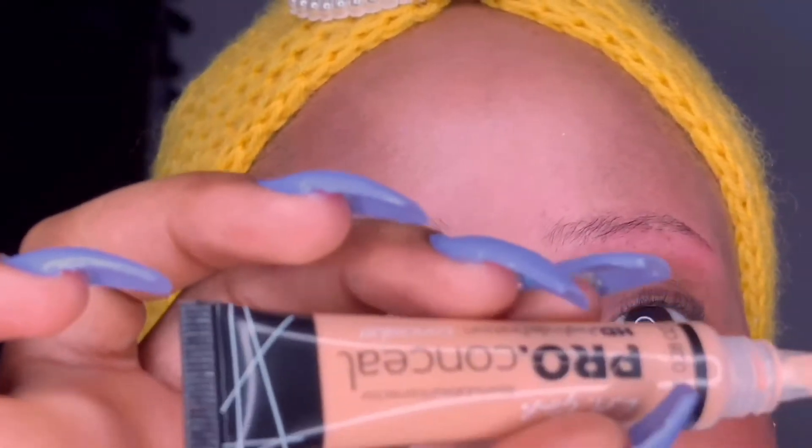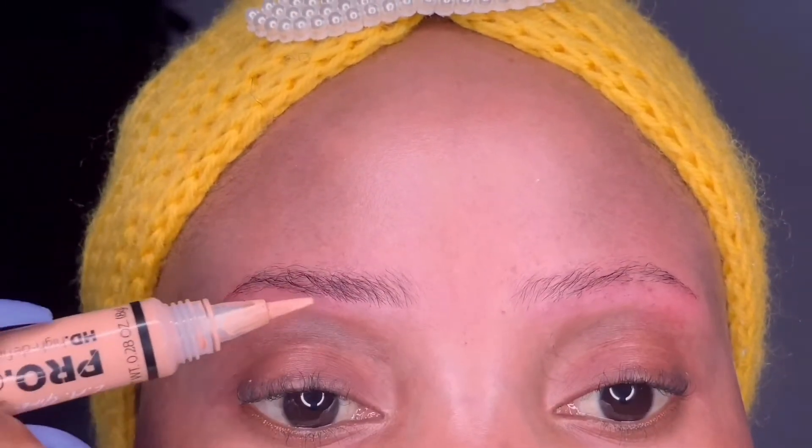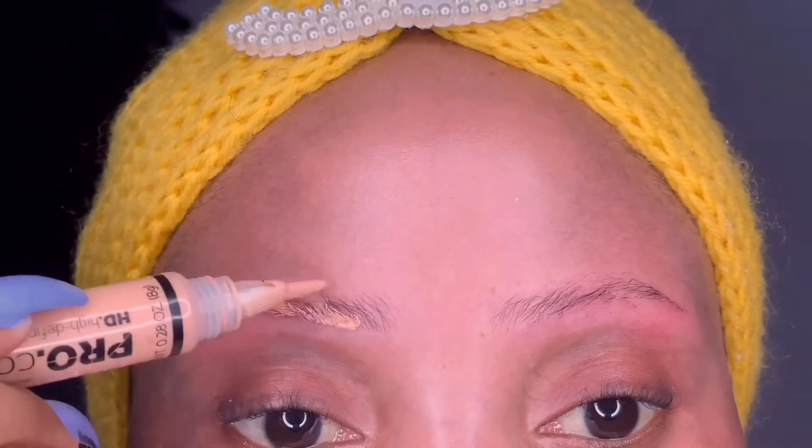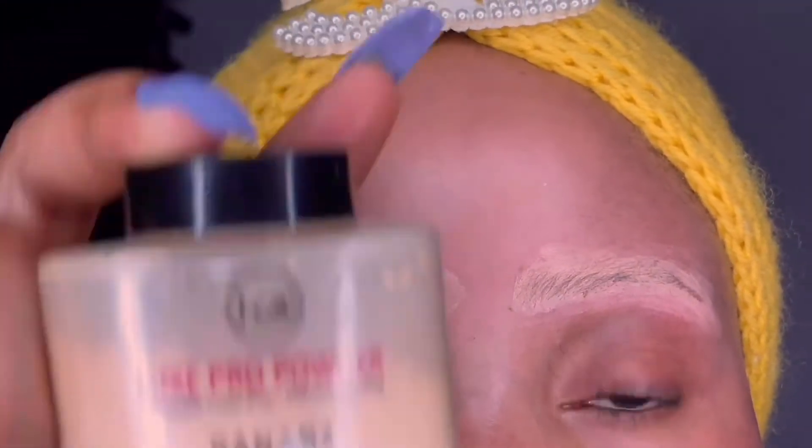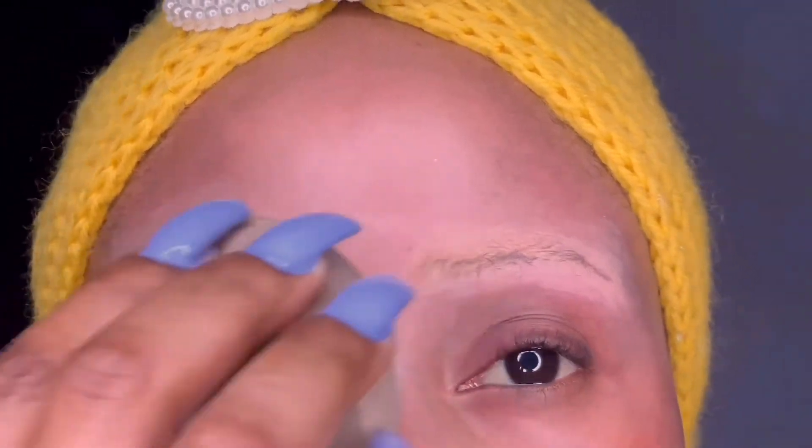We're just gonna get right into the video — do not mind the redness of my skin, I just groomed my brows so I'm looking a bit red. I'm taking my Elegant Pro concealer in the shade Creamy Beige and applying some to my brows. Because I have oily skin, doing this will help your brows last long. Then I'm going in with my banana setting powder, dabbing it into my brows to give that dry, matte look.